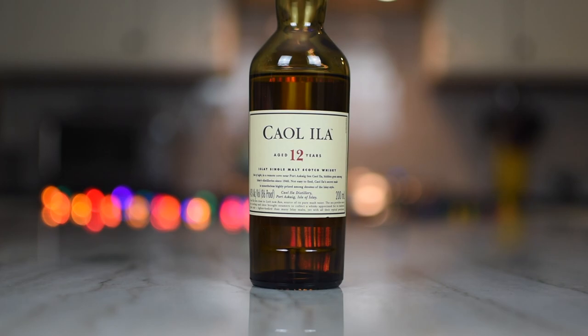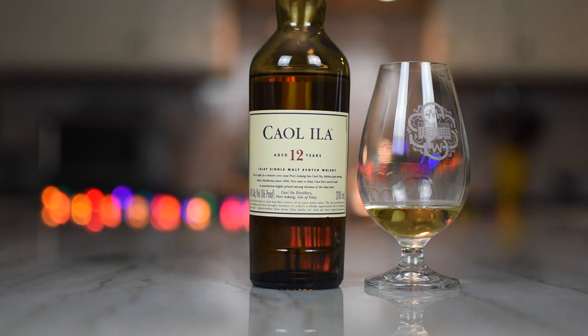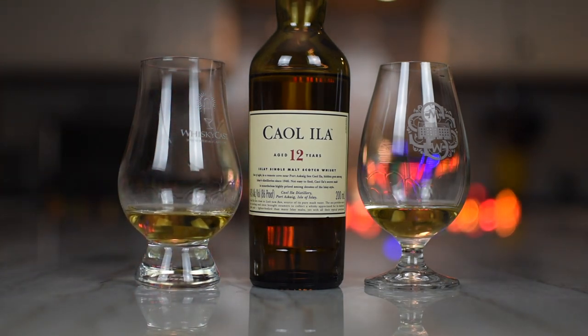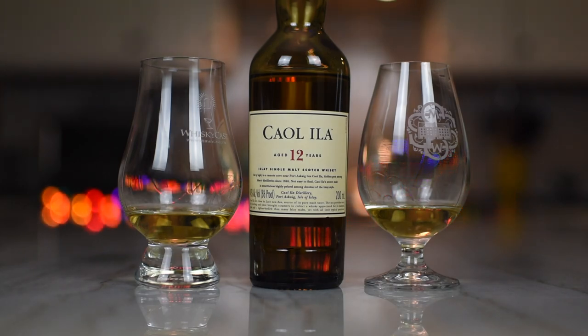But you know what's there? There's a little bit of sweetness to it, a little bit of vanilla, and then that gentle smoke. I'm going to go in for a taste — I chewed my whiskey. That is a nice drink. I think the issue I have is this is at 43% and so many of the independent bottlings are at higher ABV, so maybe I'm dinging this because it doesn't have the punch due to the ABV — not because it isn't a good whiskey.